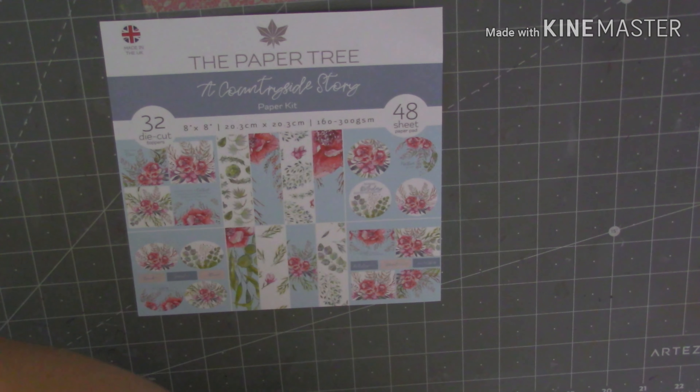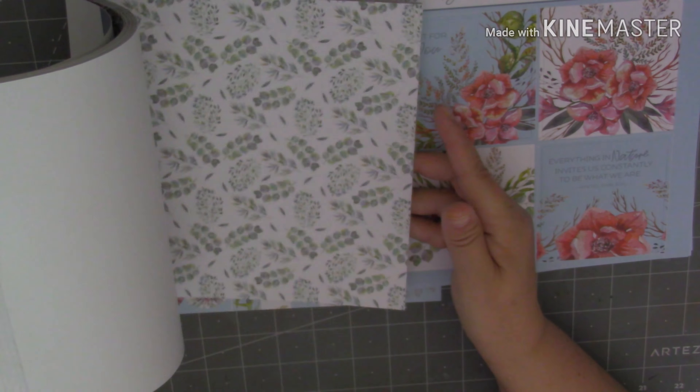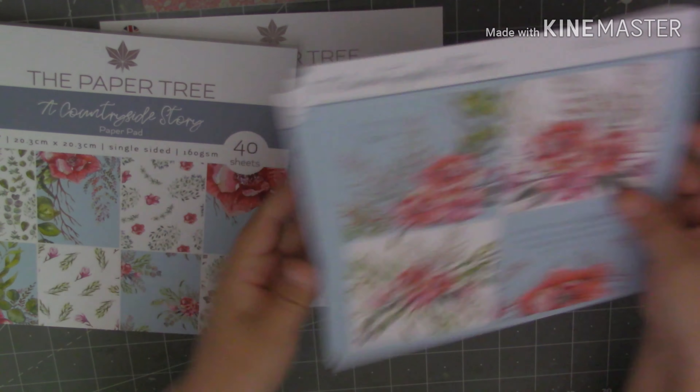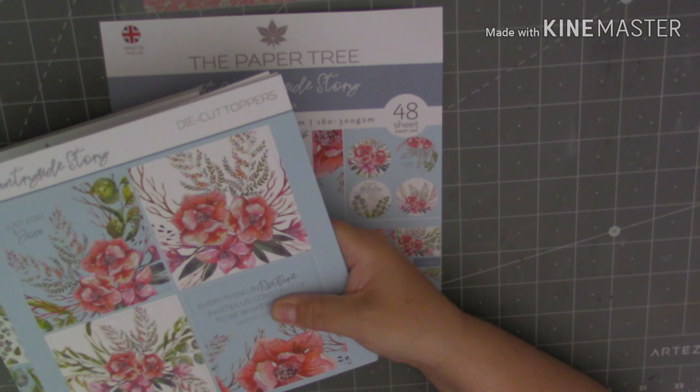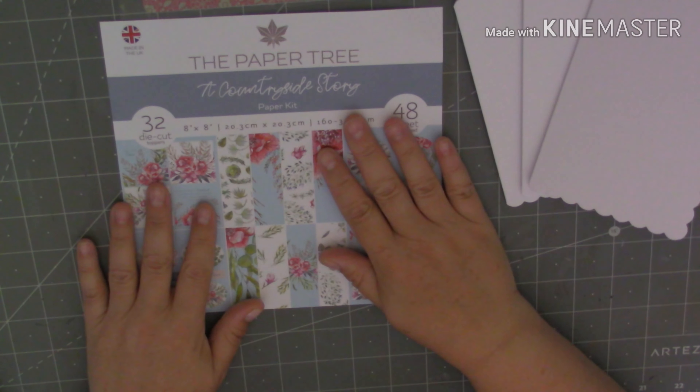I bought this from The Works for anybody that's in the UK. It's really lovely, you get a gorgeous 8x8 paper pad, really lovely papers and then you get some die cut toppers to go with it. So I thought I'd come on, I've got time to create three cards this afternoon, I've got a spare hour, so I thought I'd work with this.